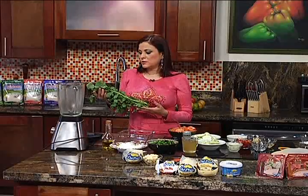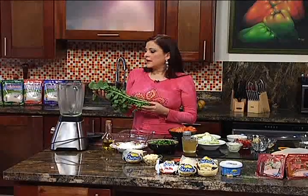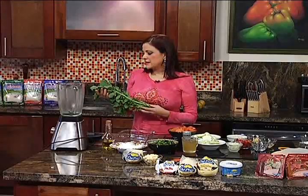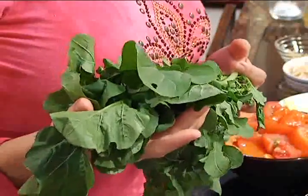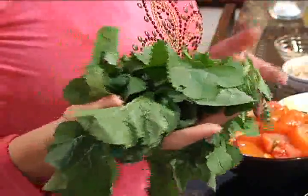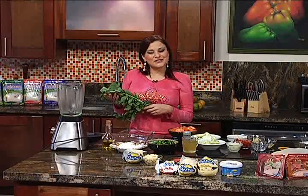De ahí se ha descubierto que a la gente le gusta mucho, que tiene capacidades mágicas respecto a enfermedades como el cáncer. Es rica en hierro y vitamina C. Lo más importante es que sabe deliciosa. Nosotros estábamos discutiendo porque uno la prueba y empieza a saber como a maní, y cuando termina de morderla enchila un poquito. Es súper usada para ensaladas, y hoy vamos a preparar un gazpacho con rúcula.